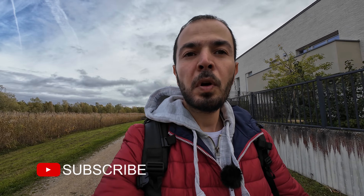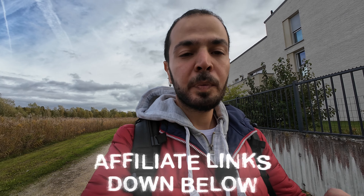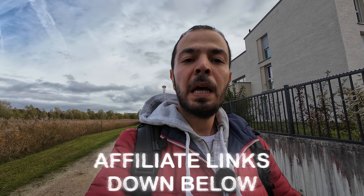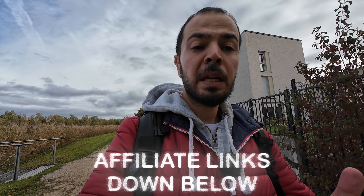That's it for today's video — I hope you enjoyed it. Don't forget to subscribe if you haven't already. Check my affiliate links and promo codes in the description below for photography and videography products. Buying through my affiliate links saves you money and helps my channel a lot. Thank you for watching — ciao for now!